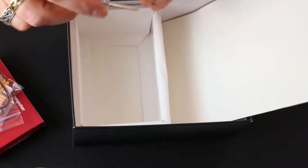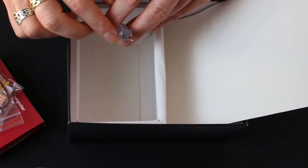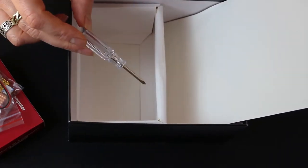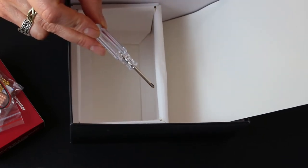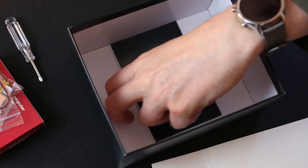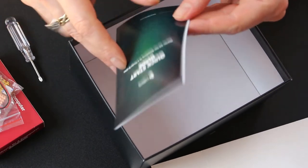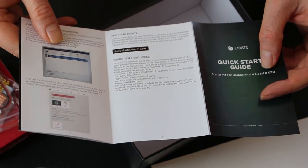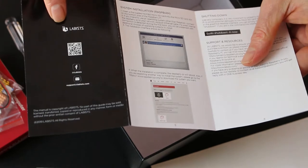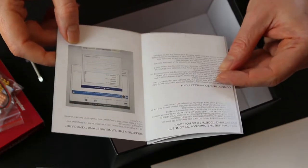And of course we've got a small Phillips screwdriver, which is going to come in very useful. And we do have instructions — a quick start guide. This gives us the guide QR code; I wonder if that connects to more detailed instructions.